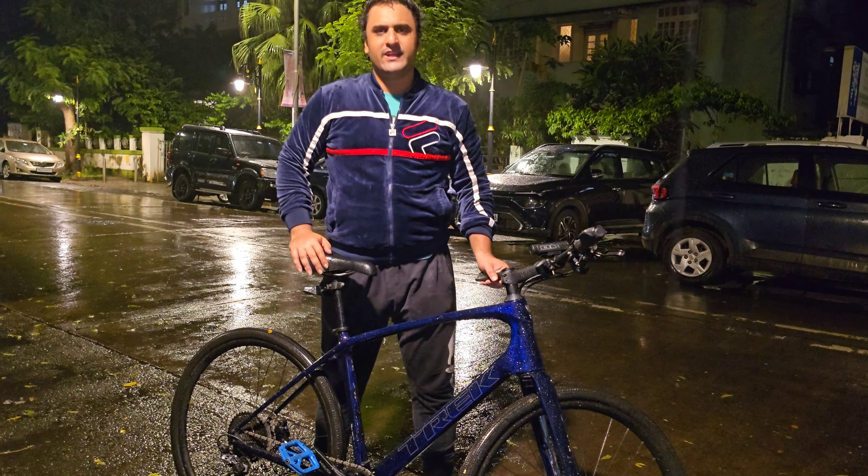This cycle is carbon fiber and I'm going to give you a detailed video about everything I put into the bike and how it looks. Watch this video for the full information on this beast from America. Trek is an American company, it's super lightweight, and I've got accessories inside it too, so stay tuned.